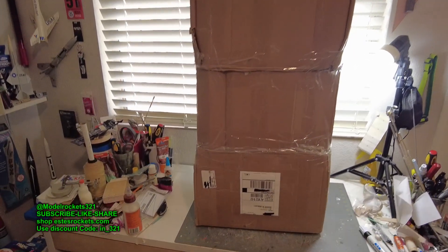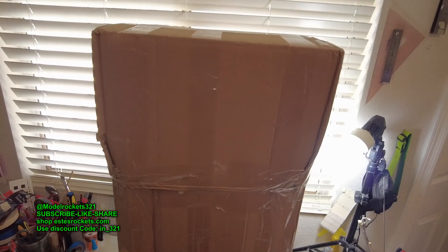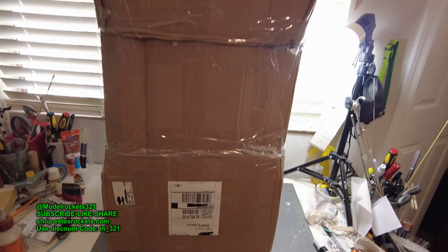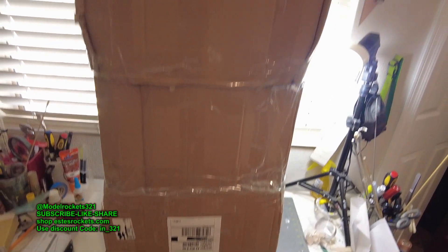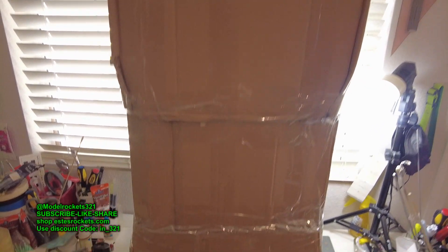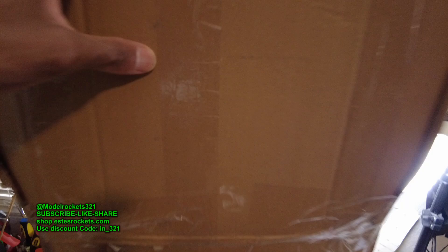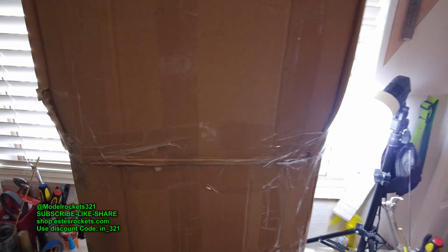Hey guys, Model Rockets 321 here. I received this huge box in the mail thanks to a supporter who hit me up on Instagram and asked if I wanted two rockets that are in here — I said absolutely. He was going to send them free but I wound up covering the shipping because I got a better deal through my account. Let's get this unboxed right now.